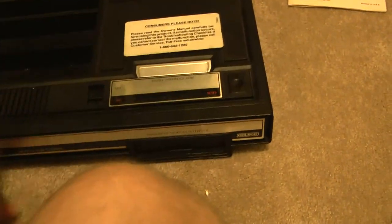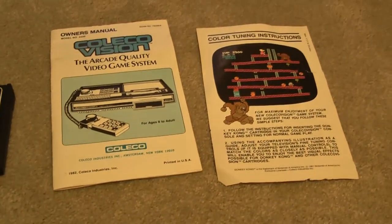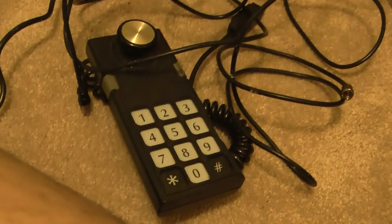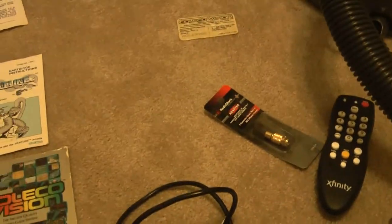We got a pretty mint condition ColecoVision, three games, the manuals - everything. The only thing missing was the second controller and AC adapter. It doesn't have the RF switch.